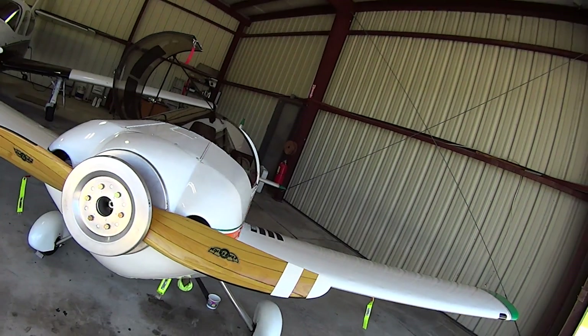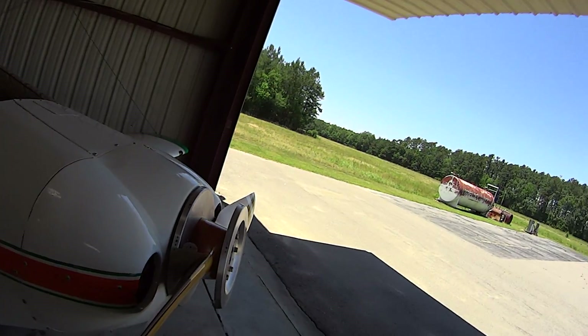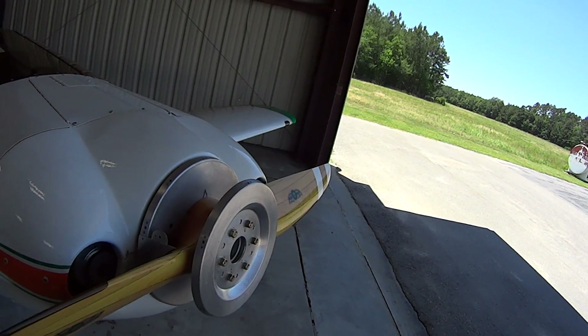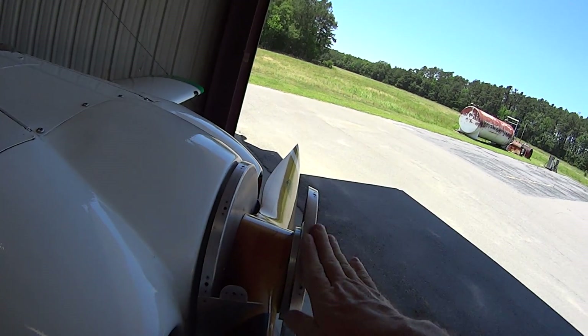Hello friends, one more tip here. If you've got a Corvair engine on your Sonex airframe and you're using a wooden prop, I thought I would share this with you. I was about to check the prop bolt torque today and while I had this off I thought I would show you.